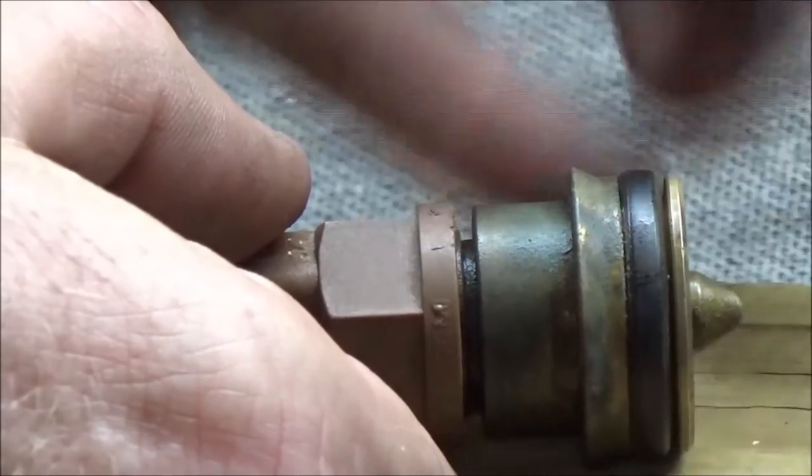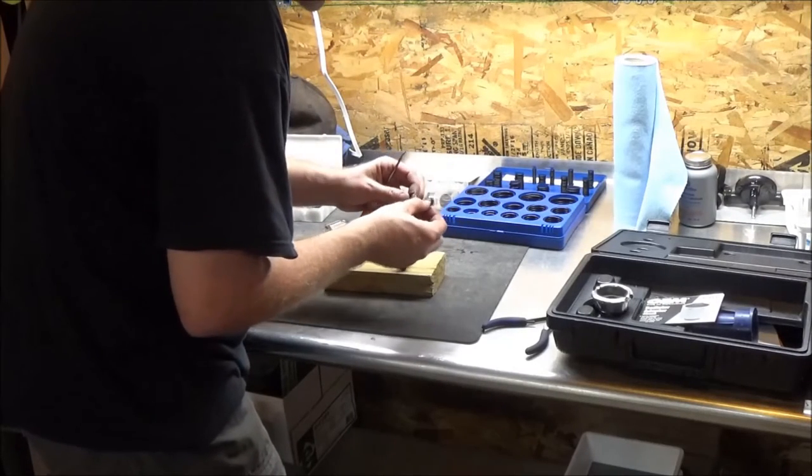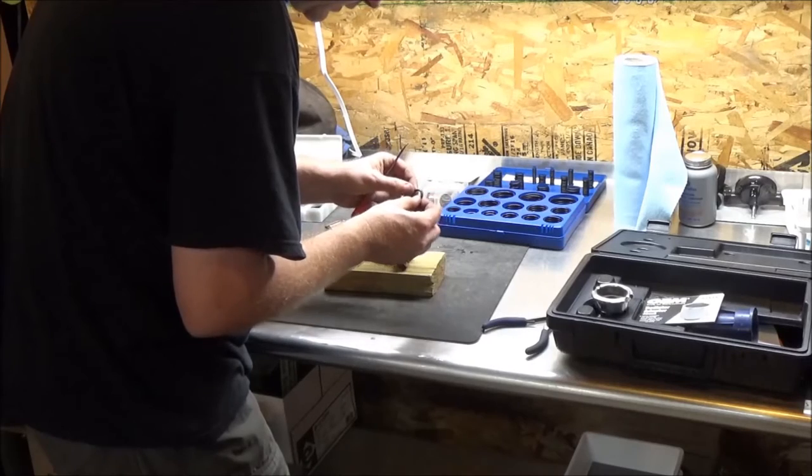We're looking for that hump profile as a visual indicator that it could be changed. Let's find a fitting o-ring — and that one broke pretty easily. What does that tell you? It was hard and brittle, and it was due and ready for replacement.